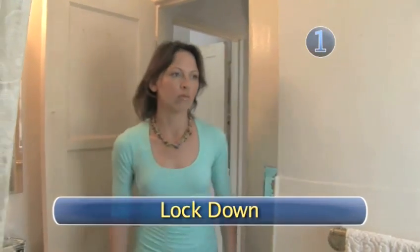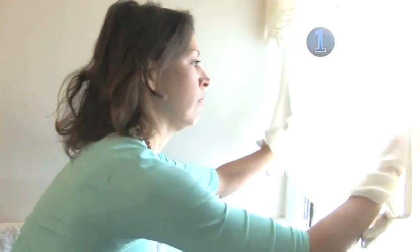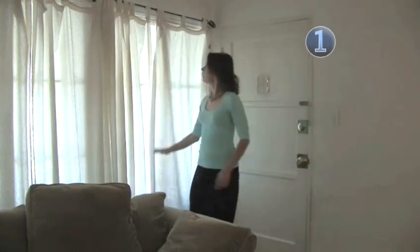Step 1: Lockdown. Before you can take an accurate sample of the amount of radon in the air of your apartment, you'll need to close all of the exterior doors and windows for at least 12 hours prior to testing.